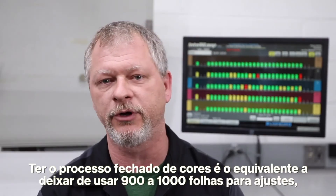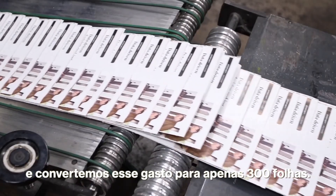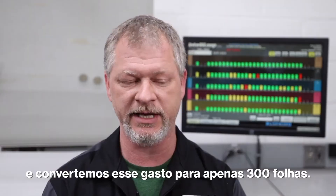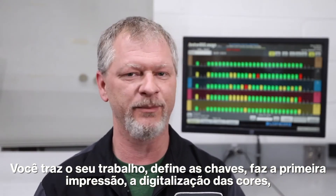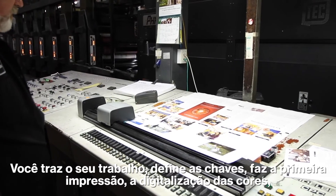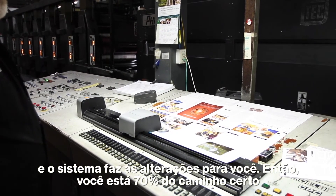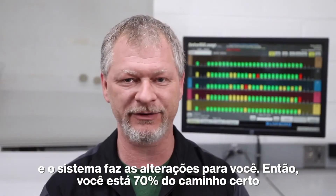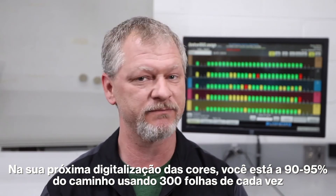Having the closed loop has taken what could have been a 900-1000 sheet make ready and turned it into a 300 sheet make ready. You bring your job in, you set the keys, you make your first pull, you do a color scan, it makes your changes for you — you're 70% of the way there. Your next color scan, you're 90-95% of the way there. 300 sheets, every time.